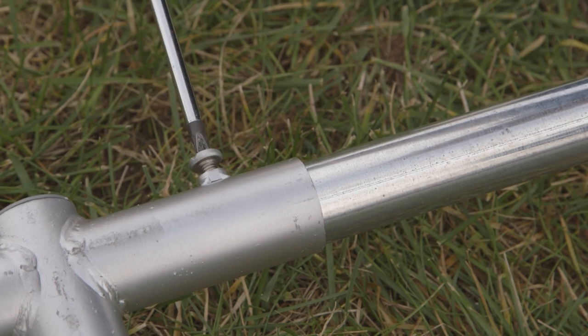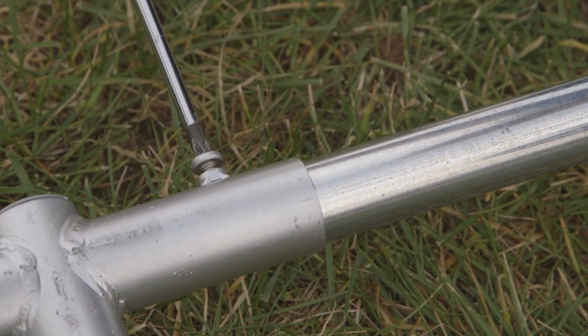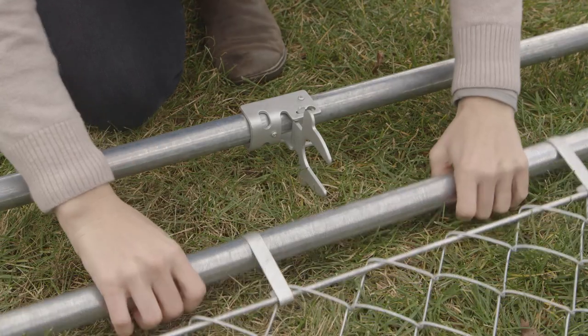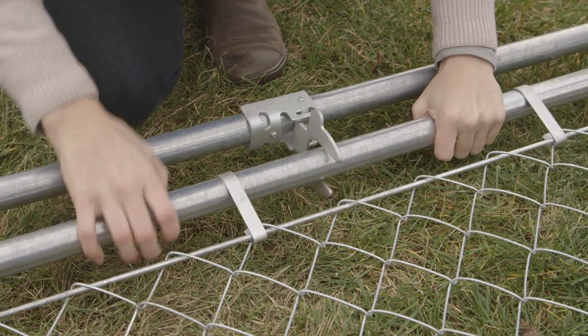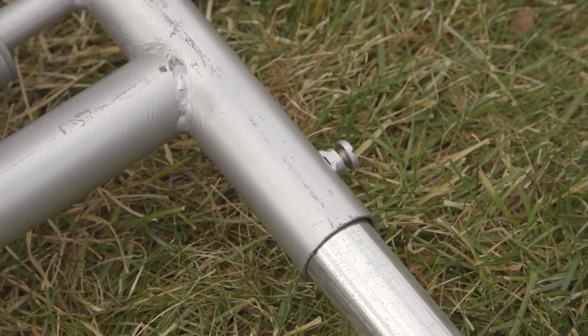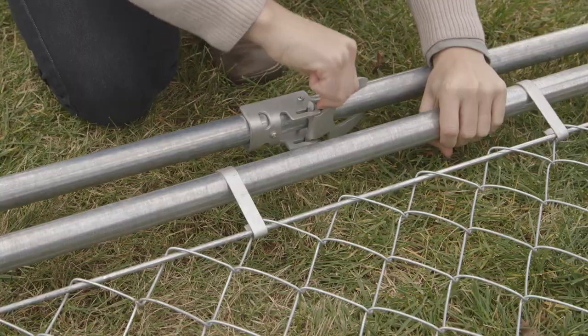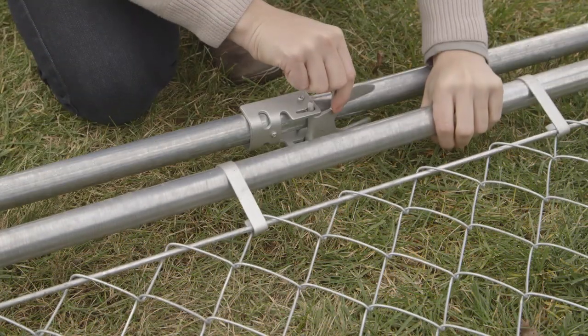Tighten all screws with a number 2 Phillips screwdriver except the gate post — leave those screws loose at this point. Slide the gate toward the latch post, leaving 2 inches for latch operation. Now tighten the screws to secure gate placement. Test the gate and latch for proper operation.